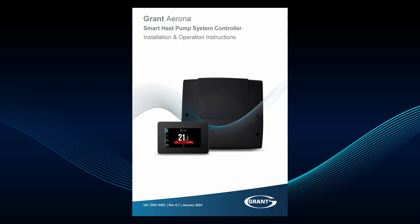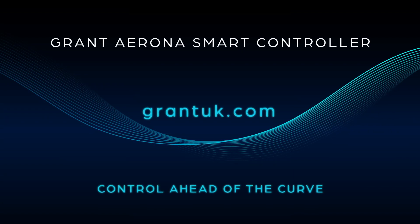If in any doubt, refer to the Legionella protection section in the Gran Torona smart controller installation and operating instructions. Find out more at grantuk.com.